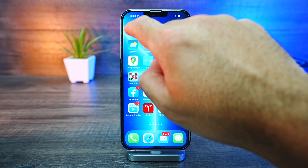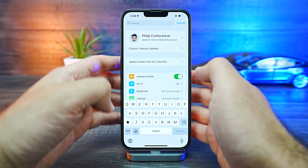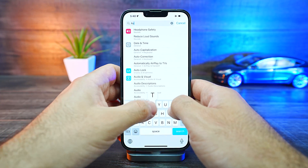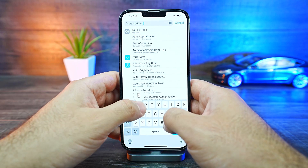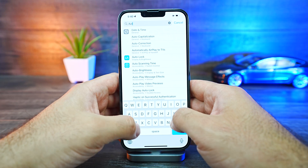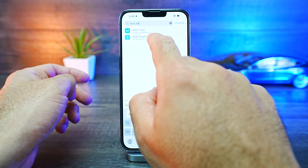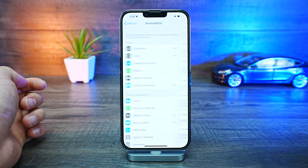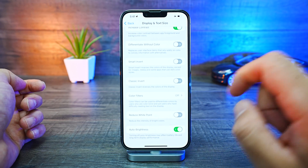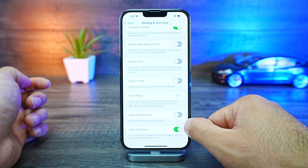So we're gonna go into our settings right here, tap that, then go into our search bar. We're gonna type in auto brightness right here. You can see auto brightness as a setting. We're gonna tap on that auto brightness setting and then scroll down to it.